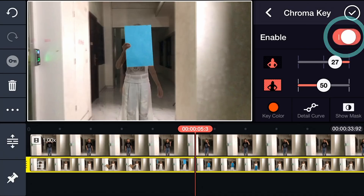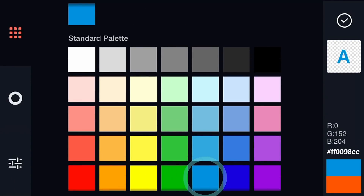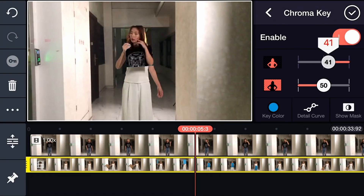If needed, tap key color to choose a color that matches the paper. Adjust the settings to make the paper transparent.